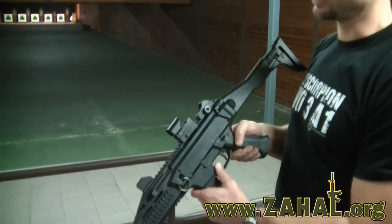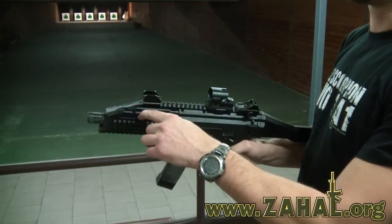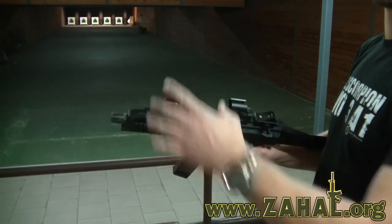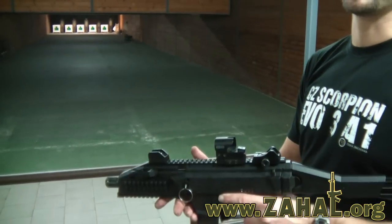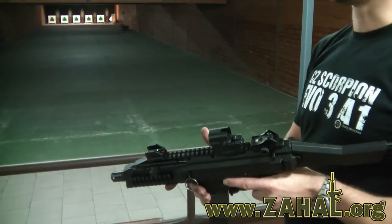The submachine gun weighs 2.5 kilograms. The cocking handle is accessible on both sides, meaning that left-handed operators can also use this submachine gun very comfortably.